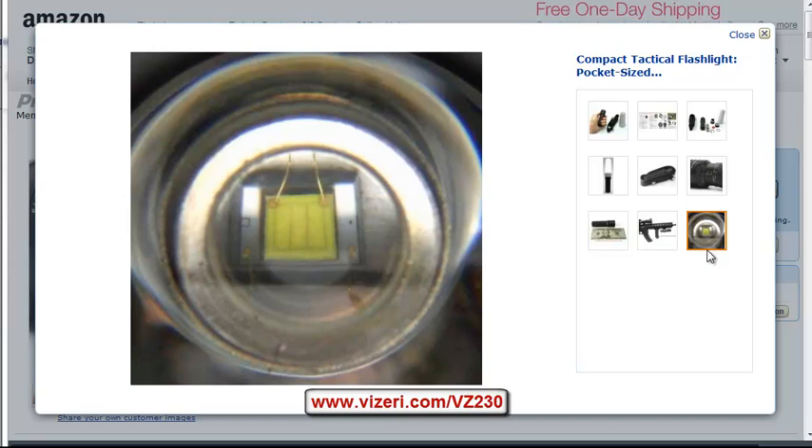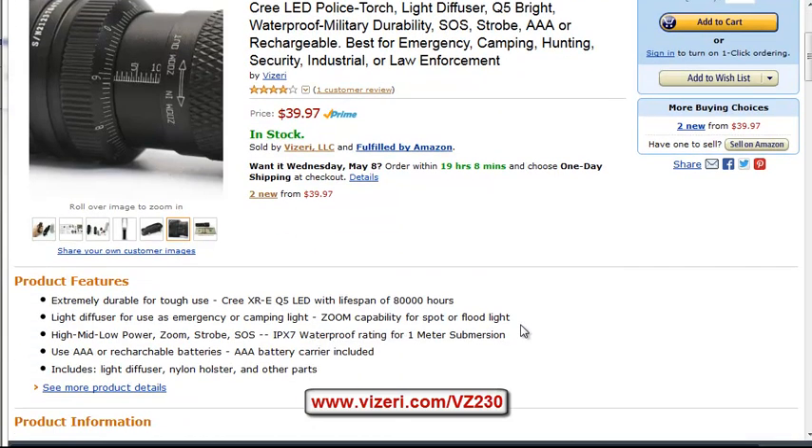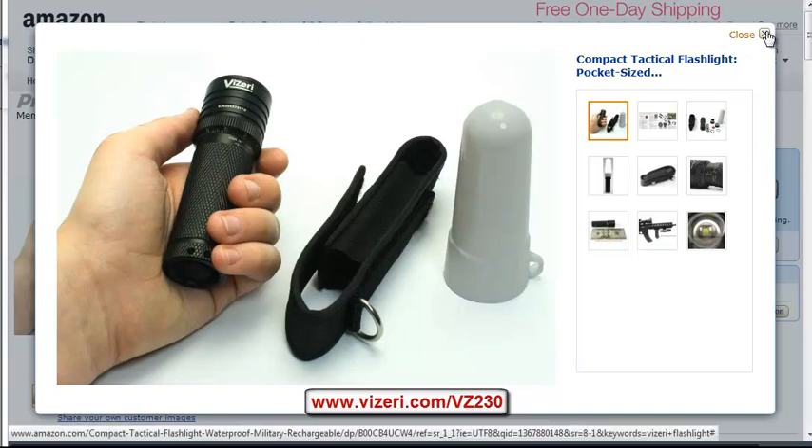Out of all these lights, this is definitely the one with the best value — it's the lowest price and the most feature-rich light of all of them. It has more modes: high, mid, low power, zoom, and strobe — only one or two of the others had strobe, which is very useful for emergency and police use. This one also has SOS mode for emergency purposes, unlike the others. So out of all those, this one has the best value, and they're all pretty much the same quality, so I would go with the VZ 230.